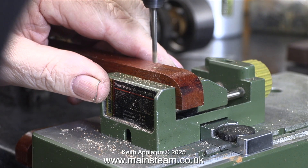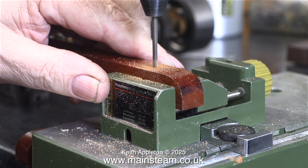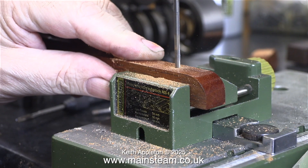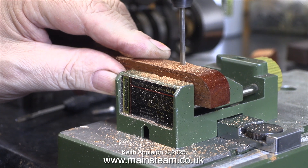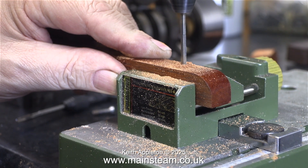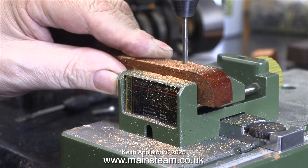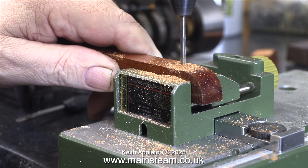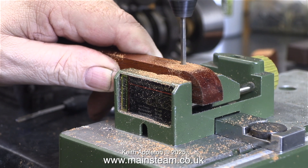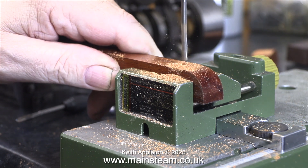The next job, using my Proxxon motor tool in the Proxxon drill stand, is to drill the holes. One eighth of an inch, or 3.2 millimeters, is the tapping size for 4BA. Initially the plan was to drill these holes about halfway down the bearers and use some 4BA machine screws, but I soon realized they just weren't going to be long enough, so I'm drilling all the way through the bearers.